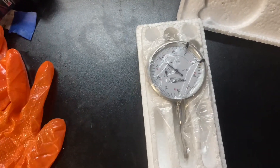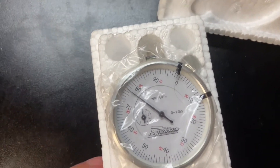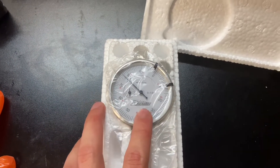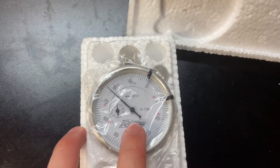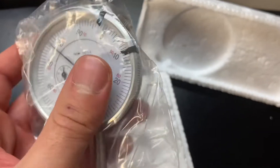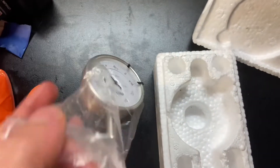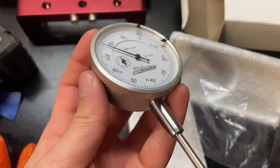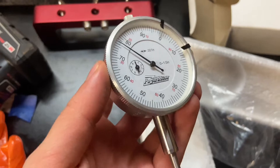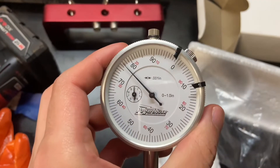Even though this is a Comp Cams product, for some reason it says Powerhouse on it. I'm not sure if Comp Cams owns Powerhouse or Powerhouse just makes the dial gauges for Comp. I bought two of the exact same part number and one has Comp Cams branding and this one has Powerhouse — I really don't know why. But it's pretty good quality. I think they're around $50, which is a lot, but it's going to be accurate, so that's really all that matters.